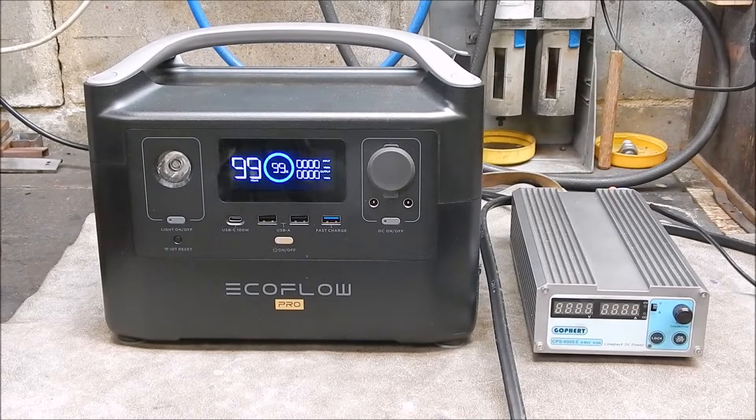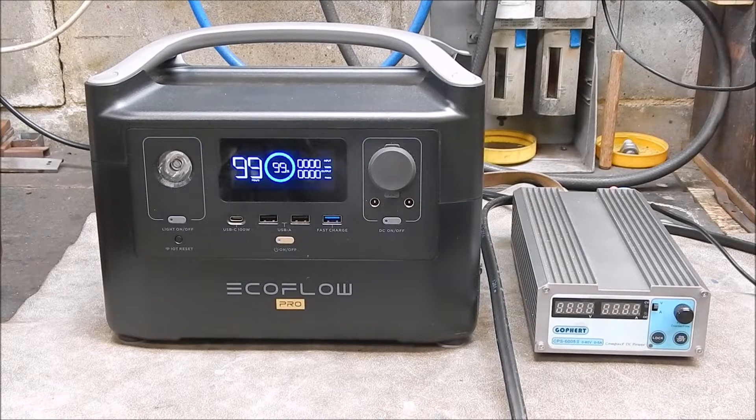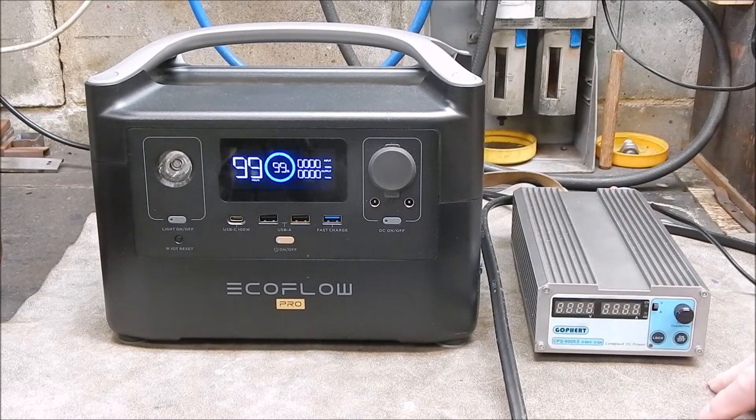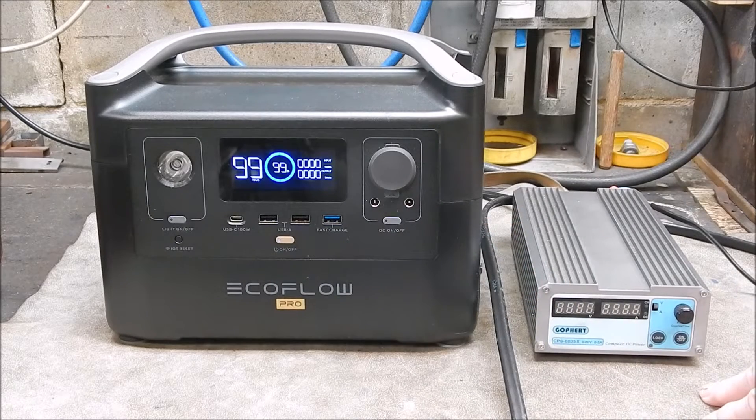G'day, it's Rob here again. Further to my last video where I hooked up a 250 watt solar panel to my EcoFlow River Pro, which is recommended to have a maximum of 200 watts for a panel connected — it worked perfectly okay and I managed to feed in 197 watts of power into this unit, which has got a 200 watt maximum input.